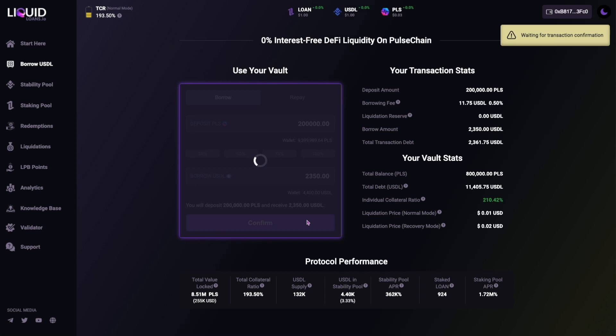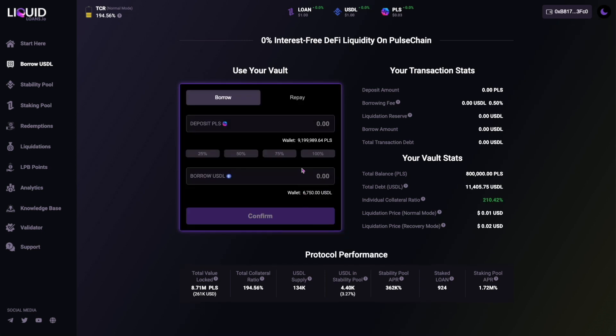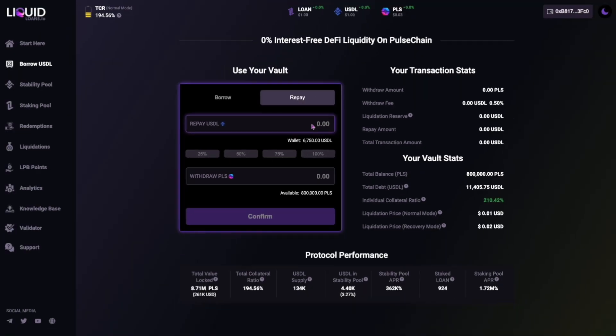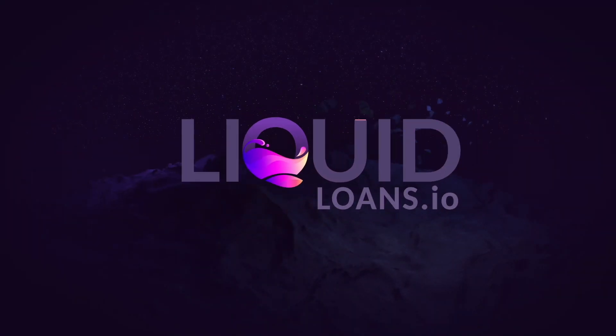And finally, to repay your USDL debt, simply select the Repay tab to the right and then follow the same steps.